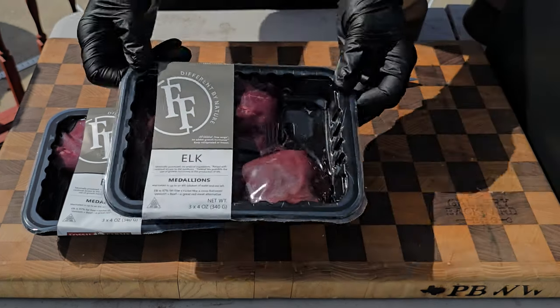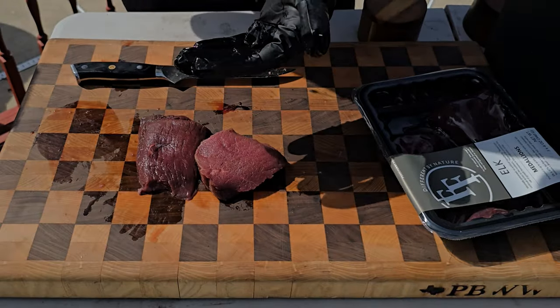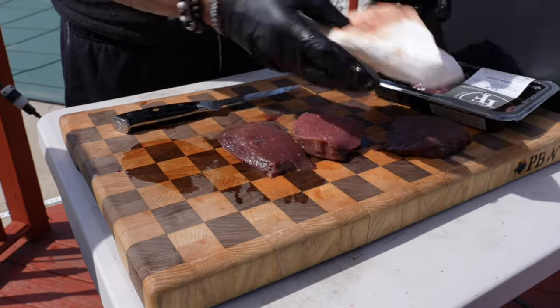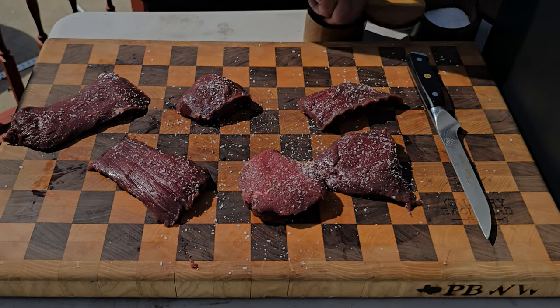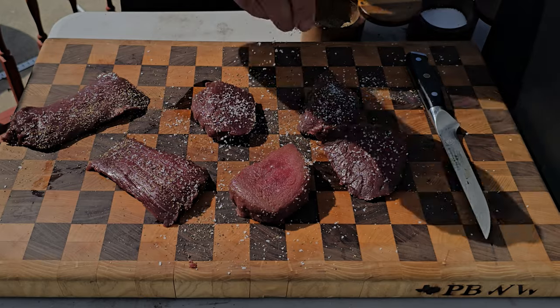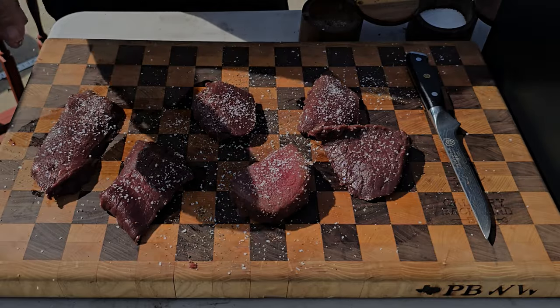I've got some elk medallions that are three to four ounces a piece. The first thing we want to do is get them unpackaged and onto the board, because we want to dry each piece off. As I'm drying them off, the texture is a lot like a filet mignon meets a liver — it is more pure in color. We're going to season this up, keeping it close to a steak: some kosher salt and 16-mesh black pepper, making sure to get enough on both sides and the edges. Once they're salted and peppered, it's time to fire up the Luma.